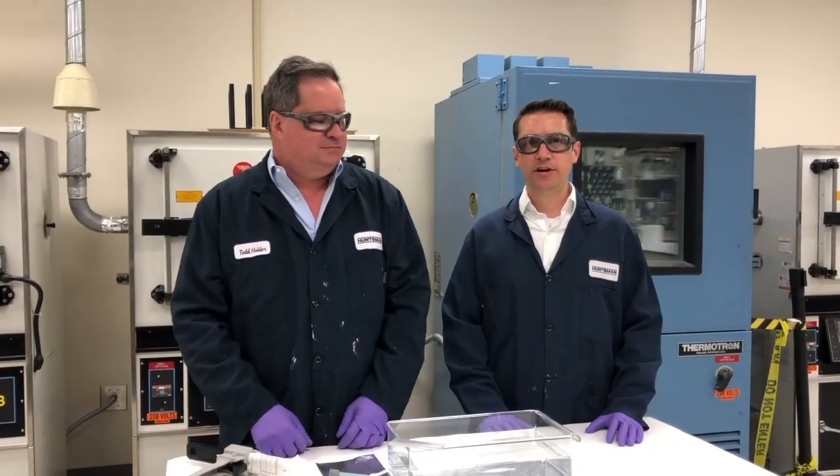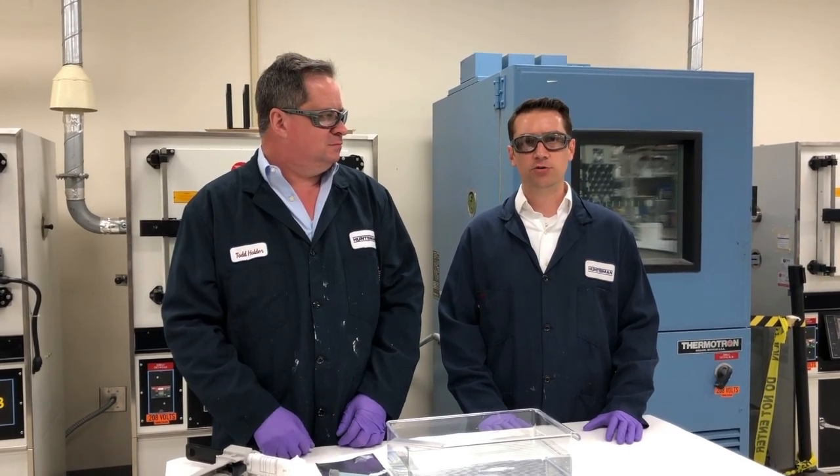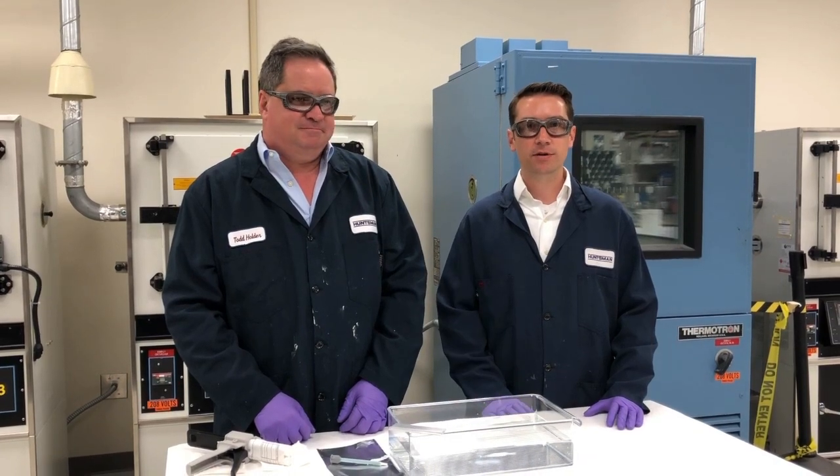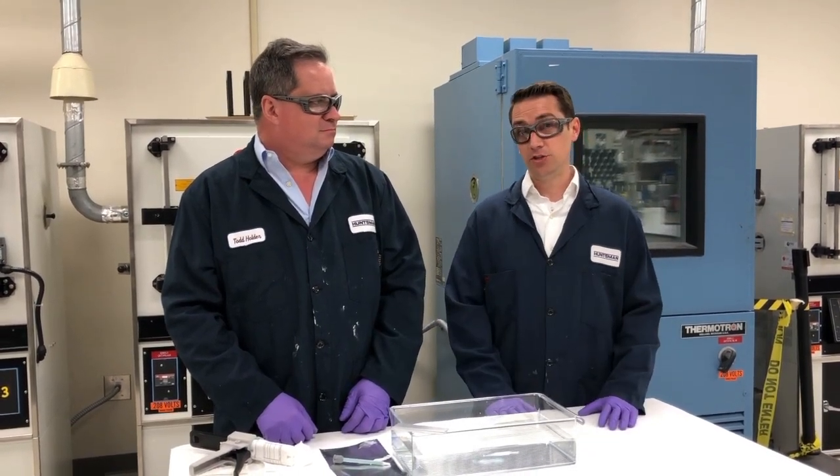Another great feature of RLDI 2050 and 2051 is that you can bond and cure under water and in very humid conditions, even under salt water. Now I'll turn it over to Todd, who will demonstrate this feature.